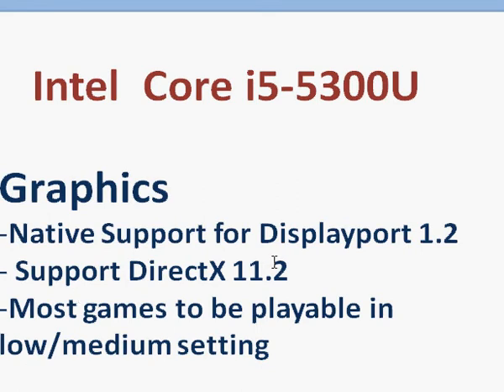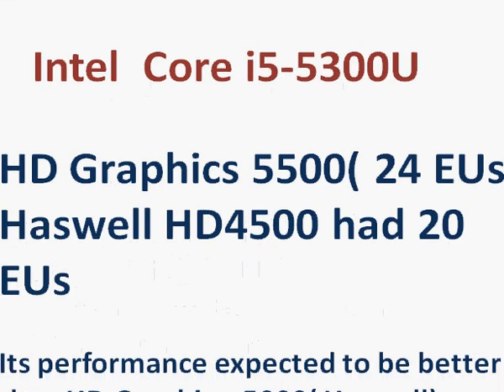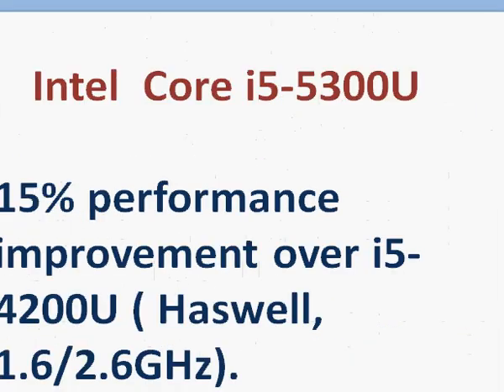We now have support for DirectX 11.2, and most games should be fluently playable at low settings with many also playable at medium settings. The HD Graphics 5500 has 24 execution units, making it pretty good — much better than Haswell's HD 4000 series and also HD Graphics 5000.